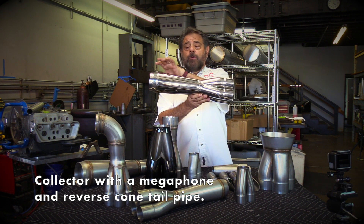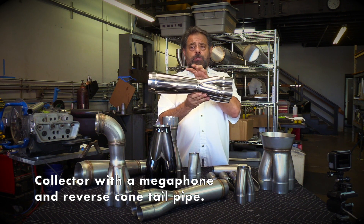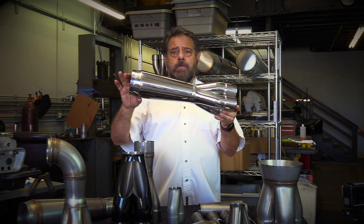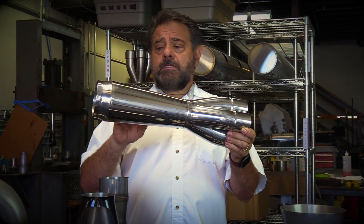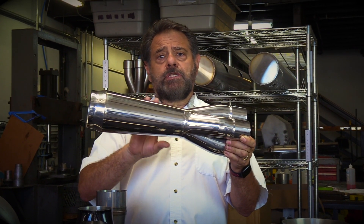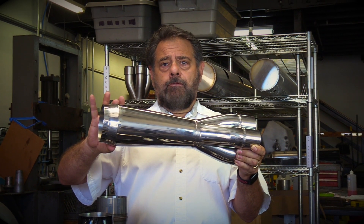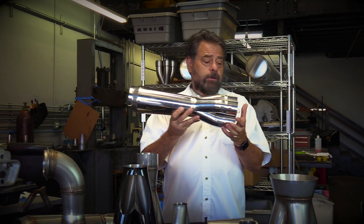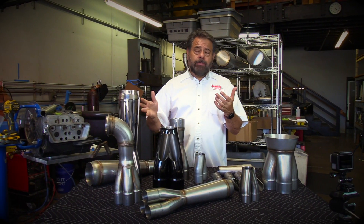When we have a drag race type application where you're running an open header, this would be the type of collector that you would run. It's got a megaphone with a reverse cone. The reason you would use this in the drag race application is because this is really an ideal tailpipe configuration. But in these cases, this is very hard to put into a vehicle — the length and size of the collector here would make it very difficult to put under a car. So we would really restrict this to a drag racing type application with open headers, or a boat, or really anything with an open header.